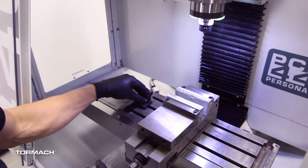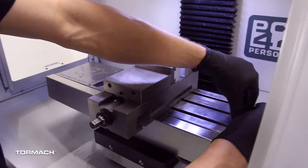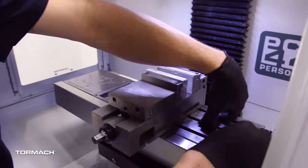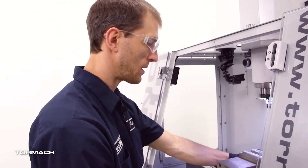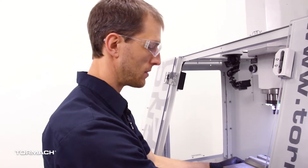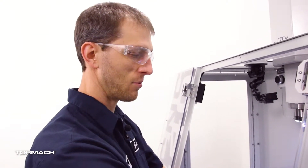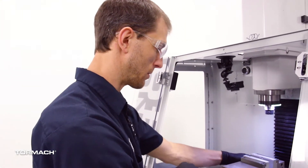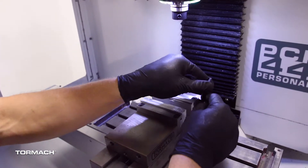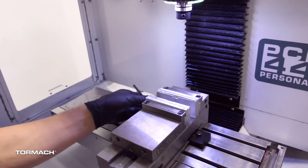We'll set the vise in there and grab our clamps. The key trick is to position your clamps and then just tighten one side — snug them both, but leave one side loose. That allows the vise to rotate around that pivot point, which makes indicating it in a lot quicker and easier. We used to play a game at the shop where you could only traverse the vise three times; if you had to do it more than that, you bought lunch for the day. So I'll lightly snug both, not so loose that I chase it around, then snug one side up.